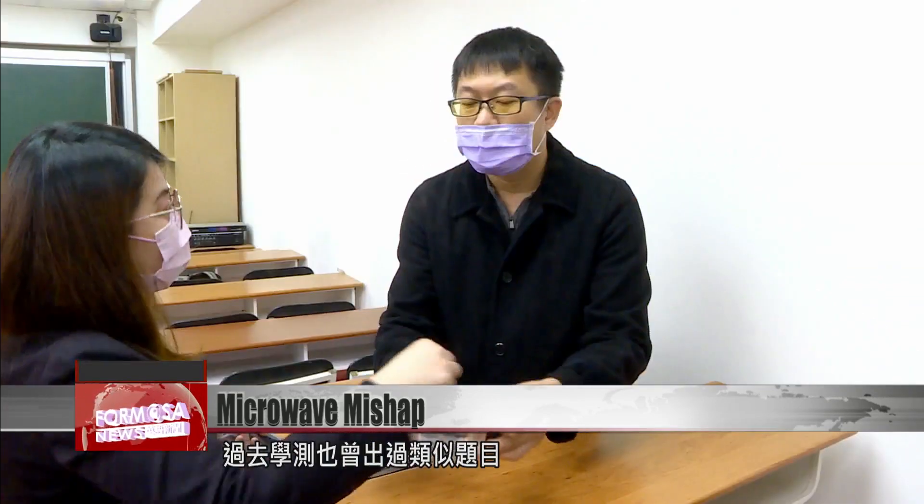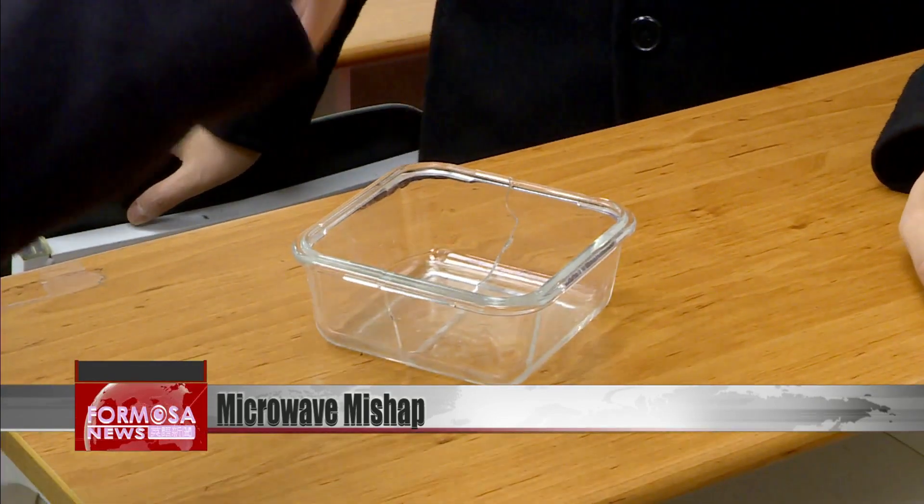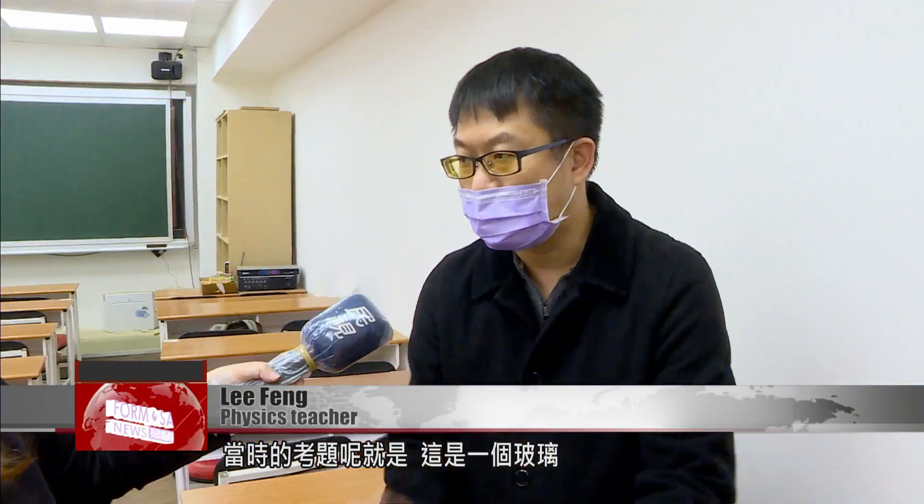University aptitude tests have featured questions on the exact same phenomenon. The question was: there's a glass, you fill it with very hot water and it splits apart. What is the principle behind it? The principle is the difference in temperature between the inside and outside, causing this uneven expansion of the inside and outside.